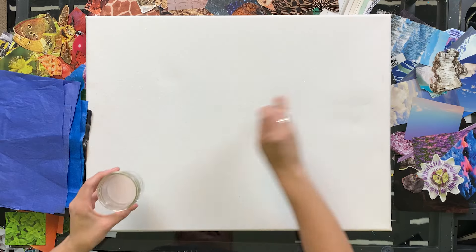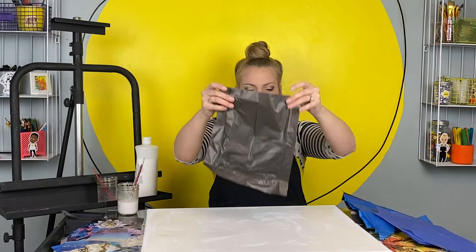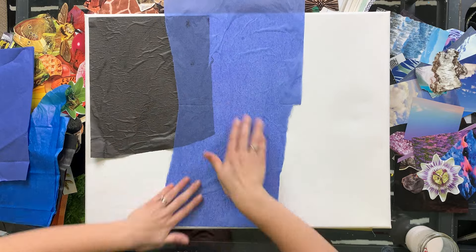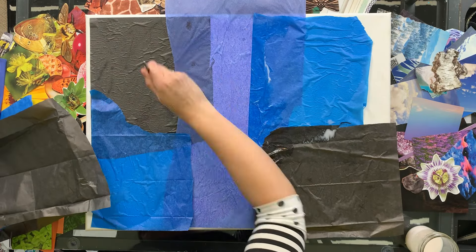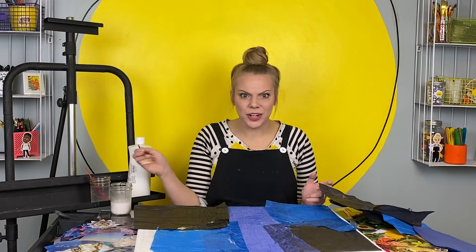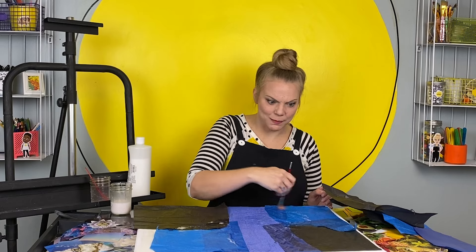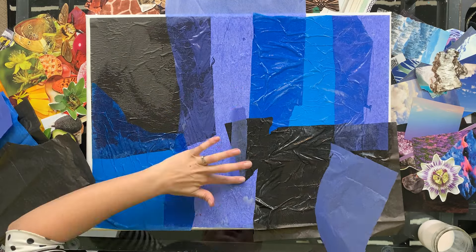My collage is going to be an outer space collage — maybe not exactly to scale but still super cool looking. So I want to start with a really dark background: blacks, blues, purples. I'm going to add in some of the paper that I cut out of the magazines, but I'm going to start layering tissue paper so we get a nice base. I'm painting glue on my canvas so that first layer can stick. Sometimes with big pieces of art like this, that big white blank canvas gets a little intimidating. So putting down a lot of color right away kind of helps me get moving — even if I don't end up seeing any of this tissue paper by the end, it's still going to help me put things in place and not get so worried about where to start, because I already started.